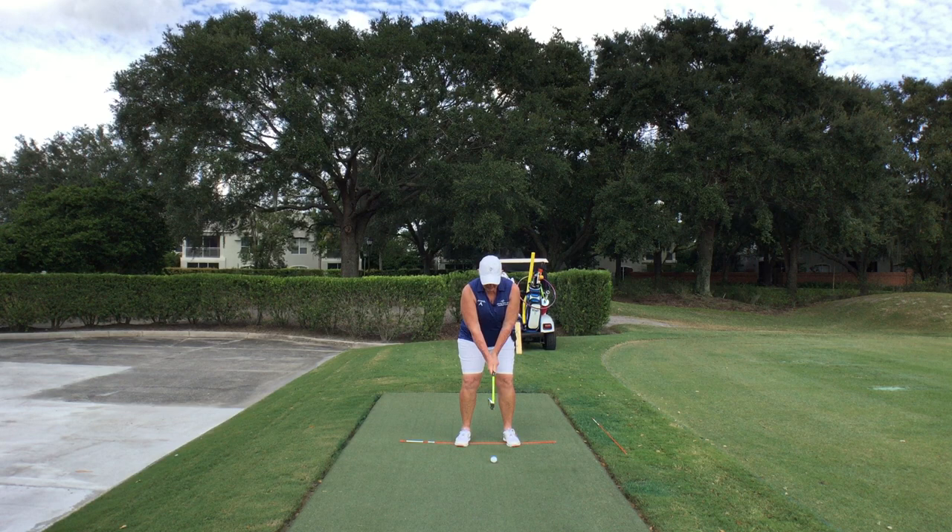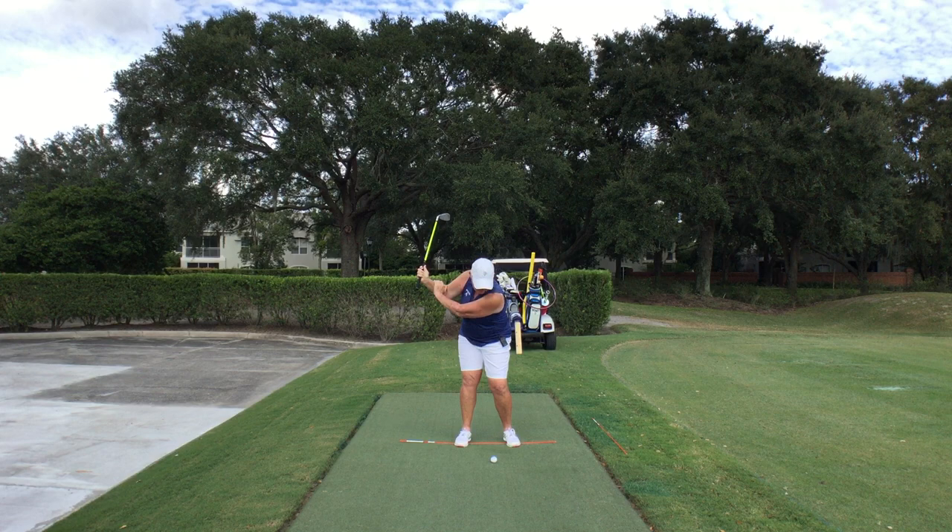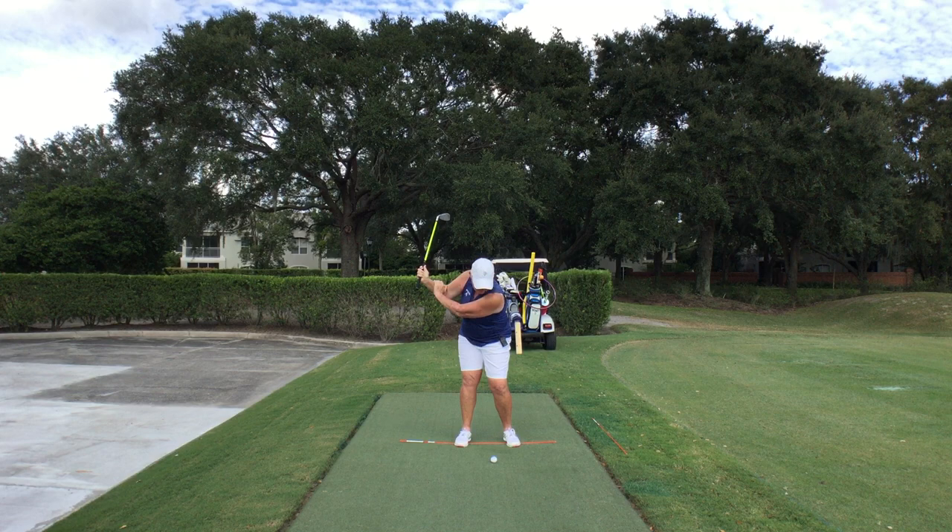I'm going to put both of my hands on the club. As I set up, I'm going to take my lead hand — my left hand — and rest it on my right forearm. From then, I'm going to close my eyes. I'm going to swing back to about halfway, maybe three quarters of the way, with my eyes on the ground where I would have a golf ball.